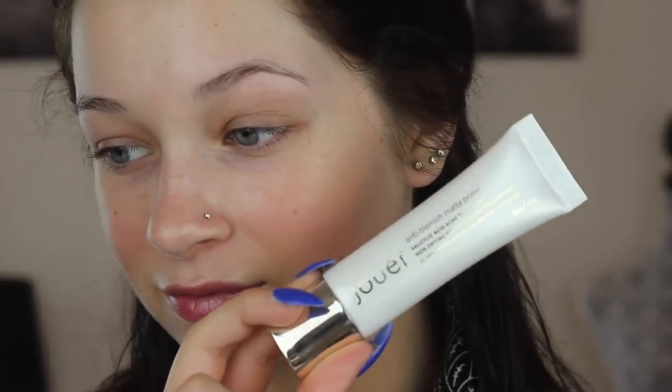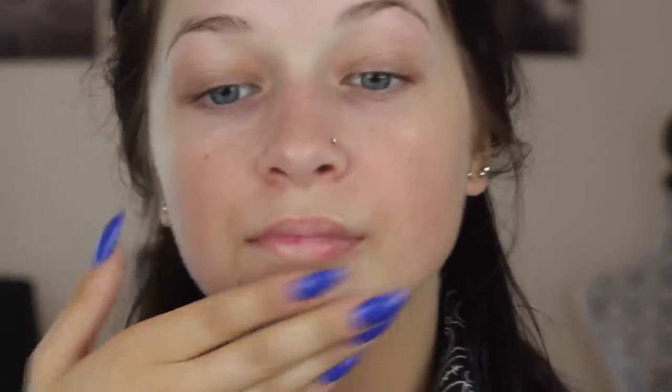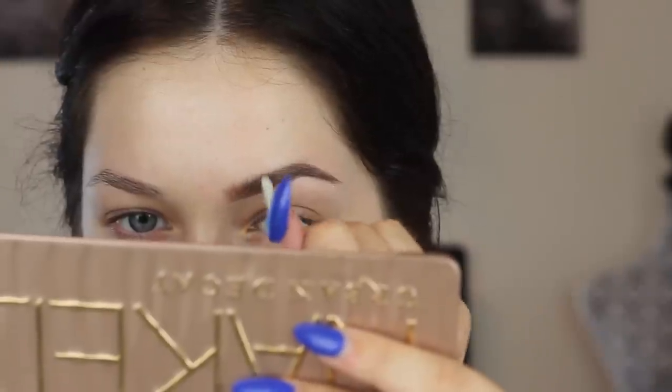Without further ado, let's get on to the video. Make sure you guys subscribe! So of course I'm going to start off with the basics of primer and eyebrows. This is just the Jouer Matte Finishing Primer, and I put this where I would get creasy — around my smile lines and in my T-zone.